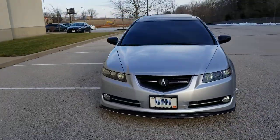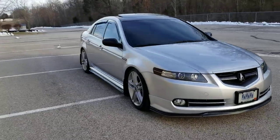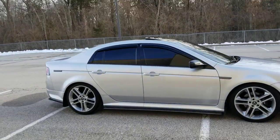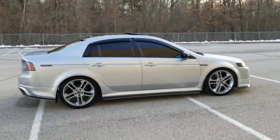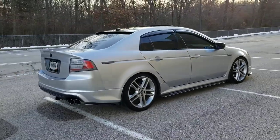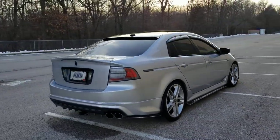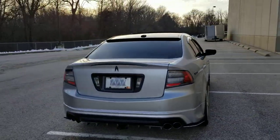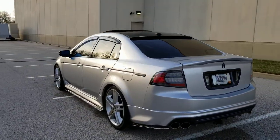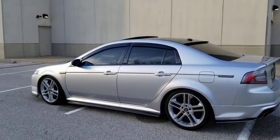Feel free to ask me any questions. STI lips — like everybody does. Tint — and like I said I'm going OEM visors. It's in the box ready to go, $160. It's just too cold right now because they go on by clips and 3M tape, so I'm not looking forward to peeling these off.